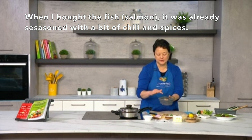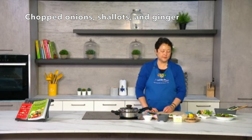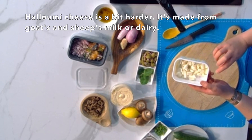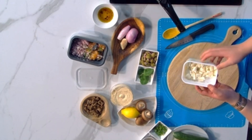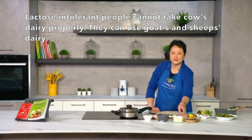I'm going to add some chopped onions and shallots as well, and a bit of ginger — I like my ginger. Together with the salad I've also got some halloumi cheese. Halloumi is a harder cheese actually made from goats' and sheep's milk rather than cow's dairy. The reason I've chosen that is because a lot of people are lactose intolerant and don't tolerate cow's dairy well, so the sheep's or goat's option works for them.